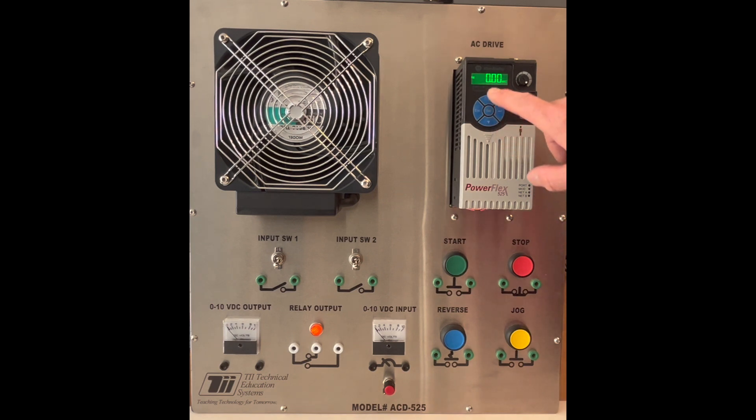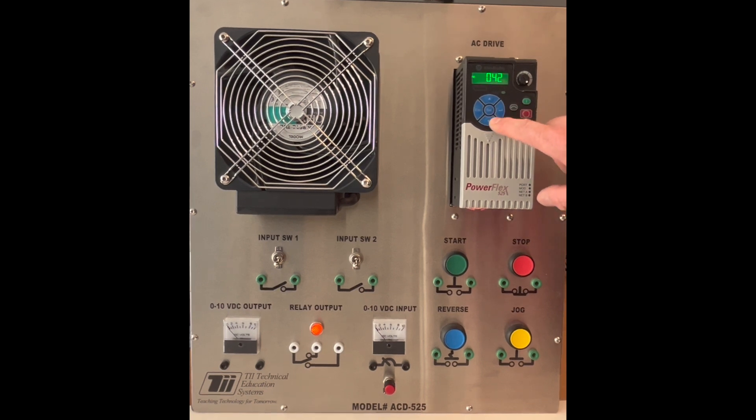So to do this, we're going to go into the menu by hitting the Select or the Enter key. Then we need to go and change what group we're in — we're going to change this over to B. Then from B, we will hit Enter and Select into that parameter.